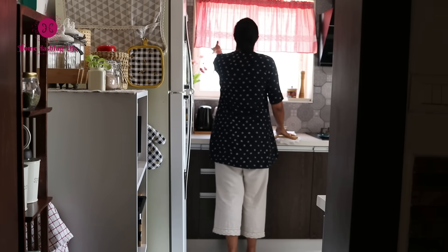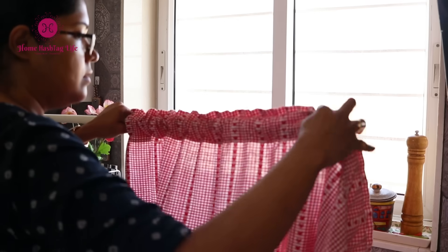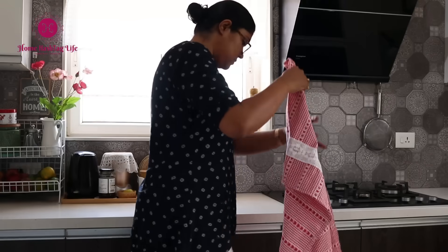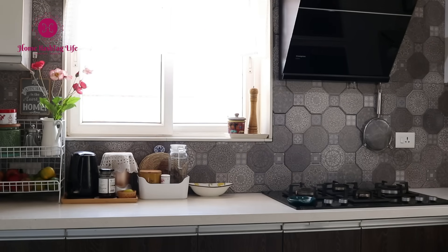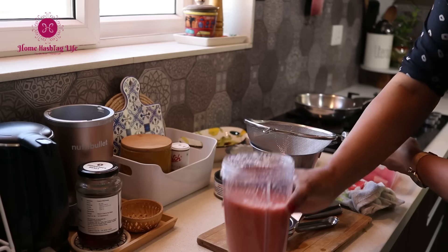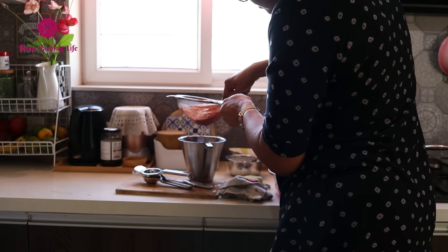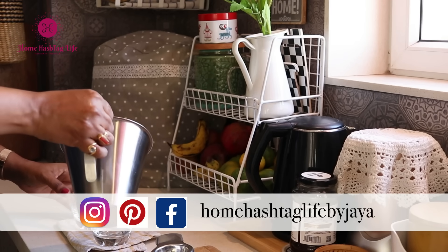Welcome to Home Hashtag Life. In today's video, I'm going to share some smart and efficient ideas to organize our Indian kitchen countertop. First and foremost, the tip to organize any kitchen countertop is to identify how much counter space you have, how much you need to work easily and freely, and identify the bare basic countertop essentials like spice boxes, utensils, and other frequently used items. Let's see how I created more counter space in my small kitchen.